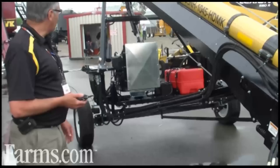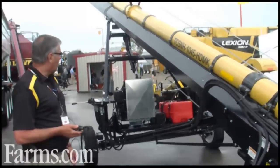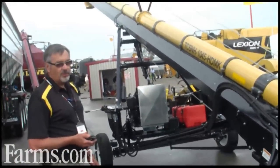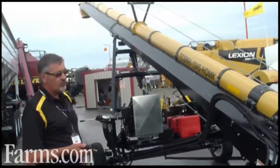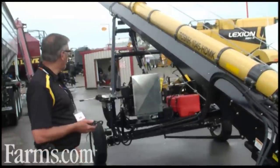Another thing that's slightly different on this particular unit is the hydraulic cylinder lift. Instead of having an orbit motor attached to a winch or a hand crank, we actually have a hydraulic cylinder cable lift.